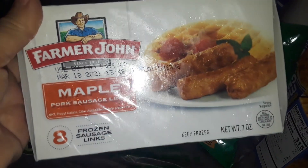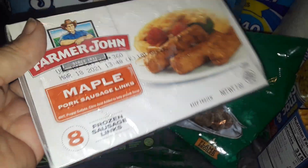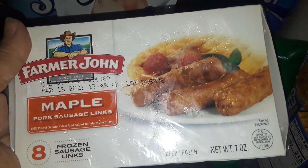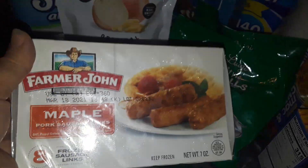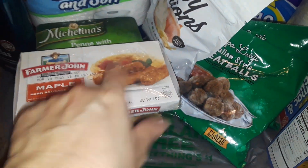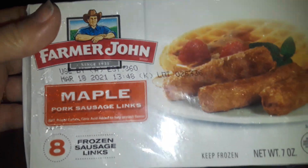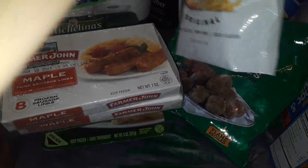I picked up two more of the Farmer John's Maple Sausages. I love these. You don't need no oil or nothing. Once you start cooking it, all the liquid and the juices come out and it's full of flavor. It doesn't have no weird taste at all — it's really, really good. So if you love maple sausages, check them out. Eight links for a dollar — not bad. So I just picked up two of those for right now.